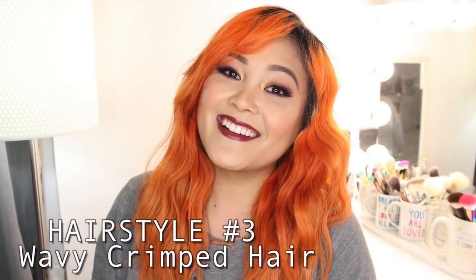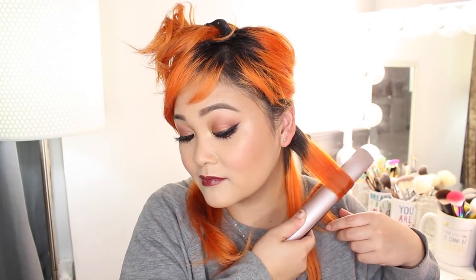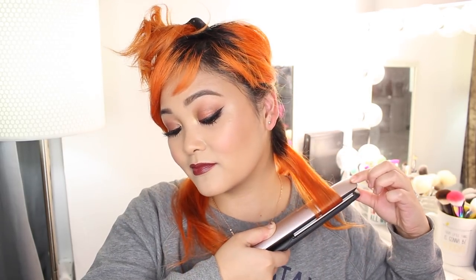Hairstyle number three is one of my favorites: wavy crimped hair. I don't care what people say, I will always love a good crimped hairstyle. This works amazingly for shorter hair too — back when I was growing out my pixie cut I could still give my hair texture with this technique. I'm taking a small section of hair and going down making sharp angles back and forth to create a jagged crimped effect.